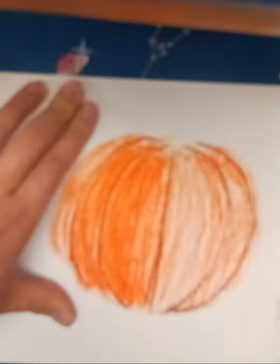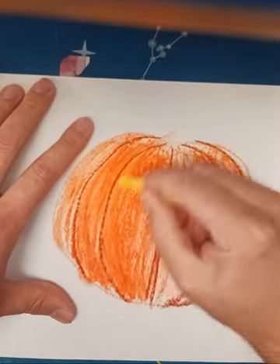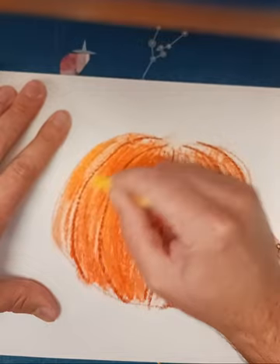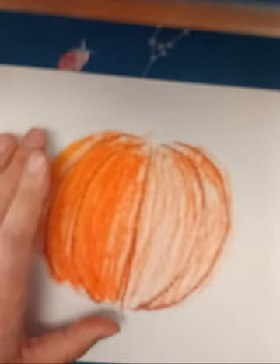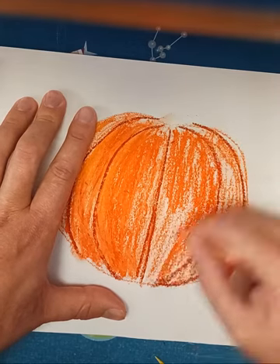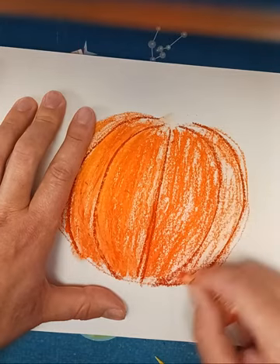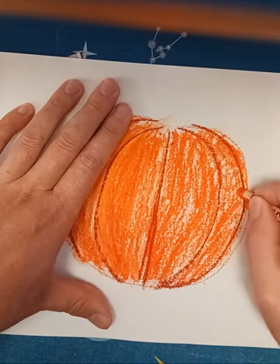If I want to add any light spots to my pumpkin, that's what I pulled the yellow out for — just kind of building that up on top of the orange. A nice thing about oil pastels is that you can build them up and then blend them a little bit and soften the edges with your finger.